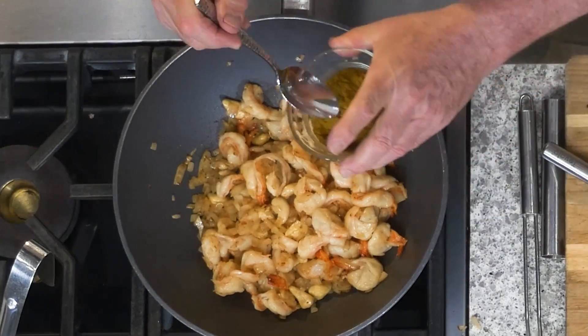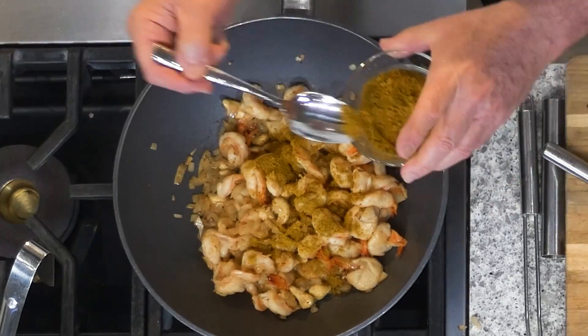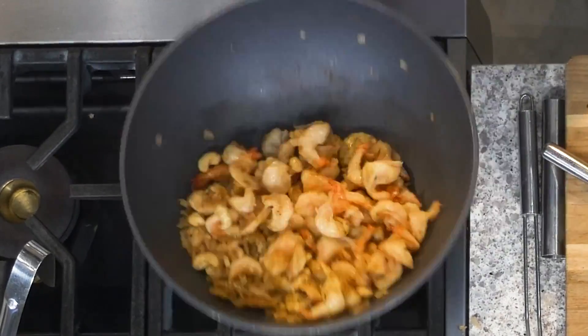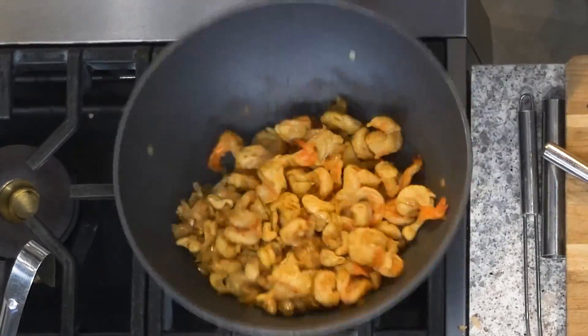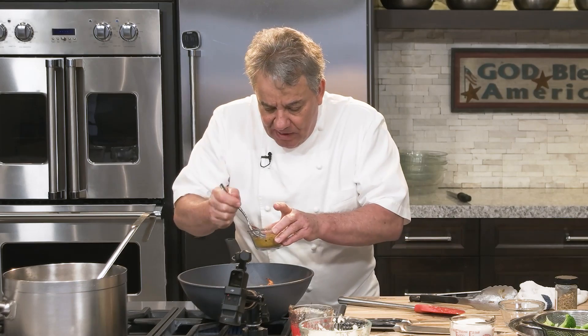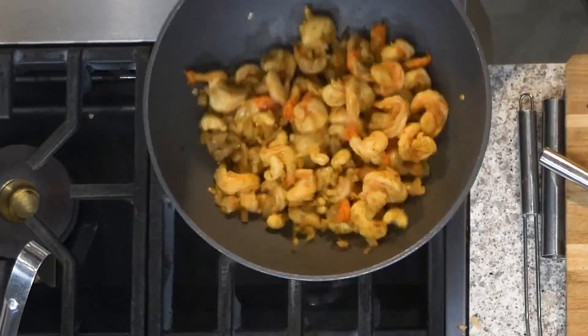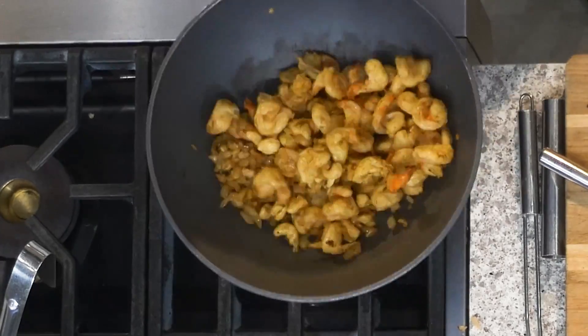Time for the curry. We're going to put the curry right on top — maybe a little bit more. I like to sauté the curry by itself before I put any liquid. That releases all the fragrance of the spices in the curry. I can smell the coriander, I can smell the cumin. It's really, really wonderful.